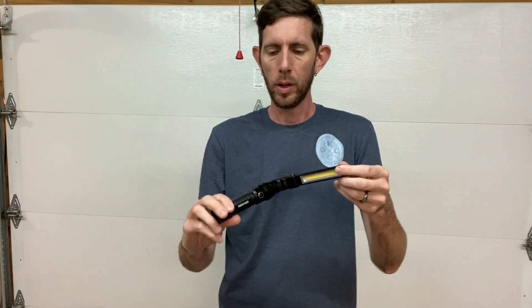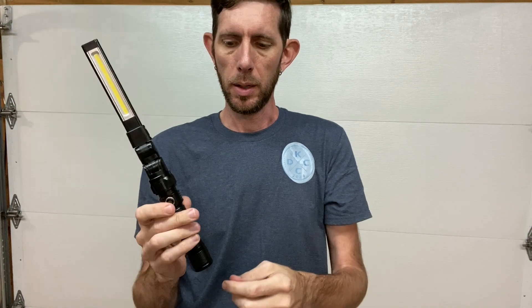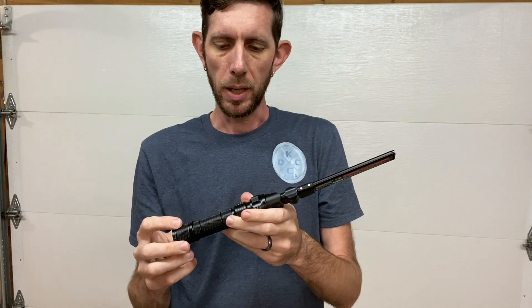Hi guys, so I got a new light from Harbor Freight. It is the Braun and it's got the adjustable angle head and it will also swivel 180 degrees. It's got the big light bar here with two brightness settings and then on the end it's got a little light. It is rechargeable — USB-C to recharge it. I don't know what the runtimes are; you can look it up on Harbor Freight's website.